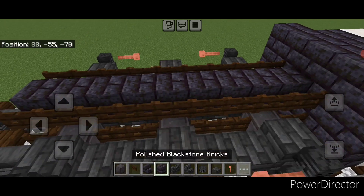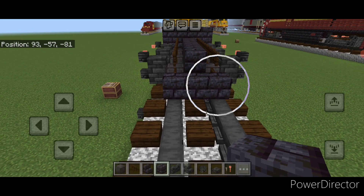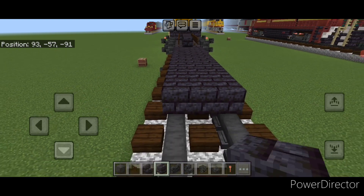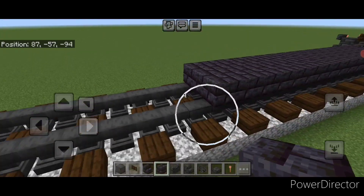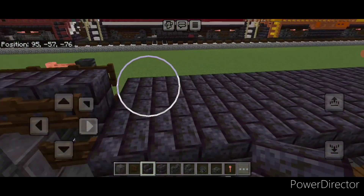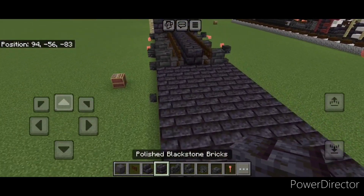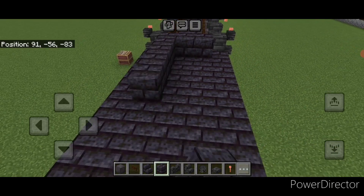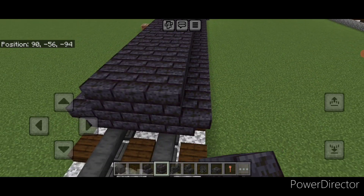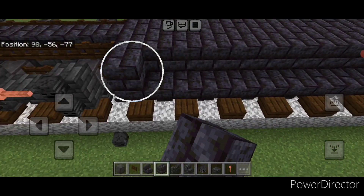Then go up here and crouch and put a sideways lightning rod here and here. Repeat on the other side. Next we'll do the fuel tank — go in front of this on bottom and go three wide on the bottom middle with black stone brick blocks and extend that forward three wide in the middle, a total of 16 blocks long. Then on the side put 16 upside down black stone brick stairs facing outward, and repeat on this side.